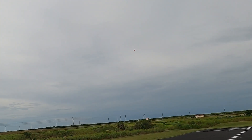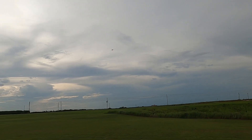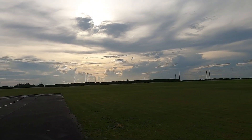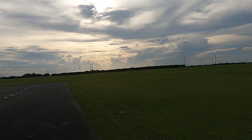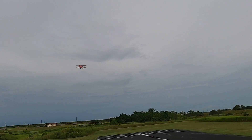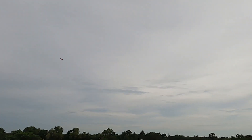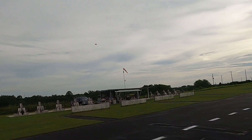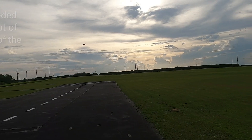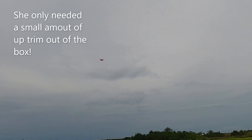Man, that starburst design is awesome, it really is. We're out of the power now. She covers a lot of ground quickly. Man, she's a good flying plane, that's for sure.